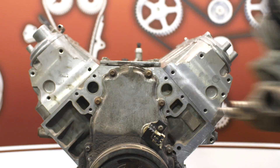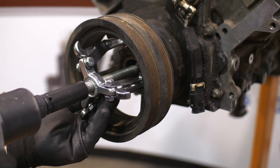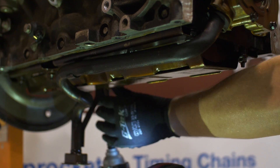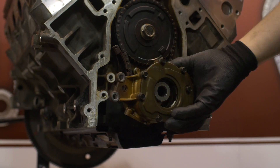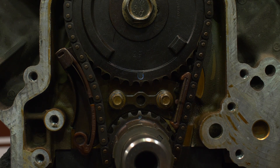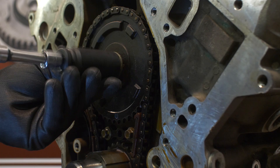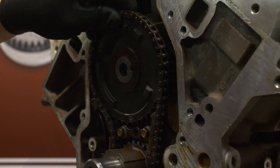With that said, let's start by removing the water pump, the oil pan, the harmonic balancer, the front timing cover, then the oil pump pickup tube, and the oil pump. Now with the pump out of the way, rotate the engine to align the timing marks in the center — the cam sprocket mark at the six o'clock position and the crank sprocket mark at the twelve o'clock position. You can then remove the cam sprocket bolt or bolts and remove the cam sprocket and chain.